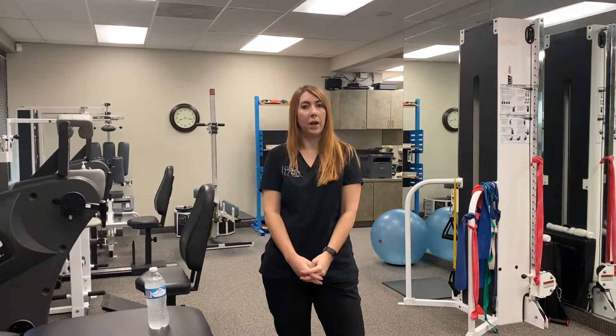Hi guys, this is Dr. Raz, a physical therapist at the Center for Total Back Care in Mesa, Arizona. I'm going to talk to you today about prevention of shoulder pain by strength training the rotator cuff using a water bottle that you would have at home.